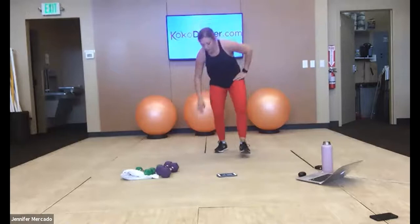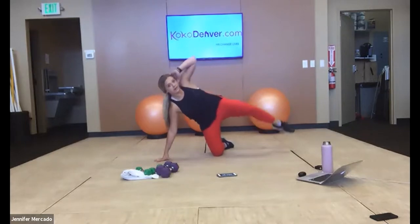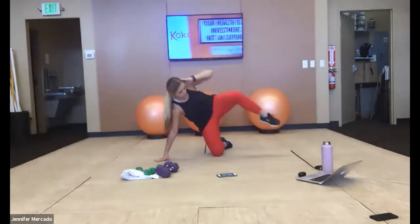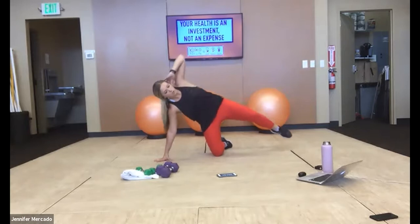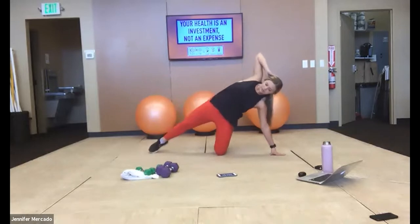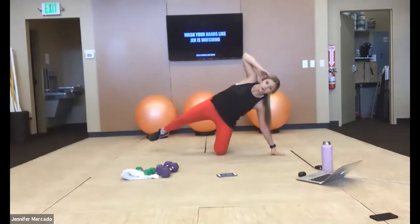Down into a side plank — you can have your knee under you, we have the crunch this time. Then we extend that leg straight out. Switching sides — that knee should be stacked right under your hips, your hands should be directly under your shoulder. Your knee and elbow aren't coming out in front of you to crunch — you continue the nice straight line, we're just firing up those obliques.